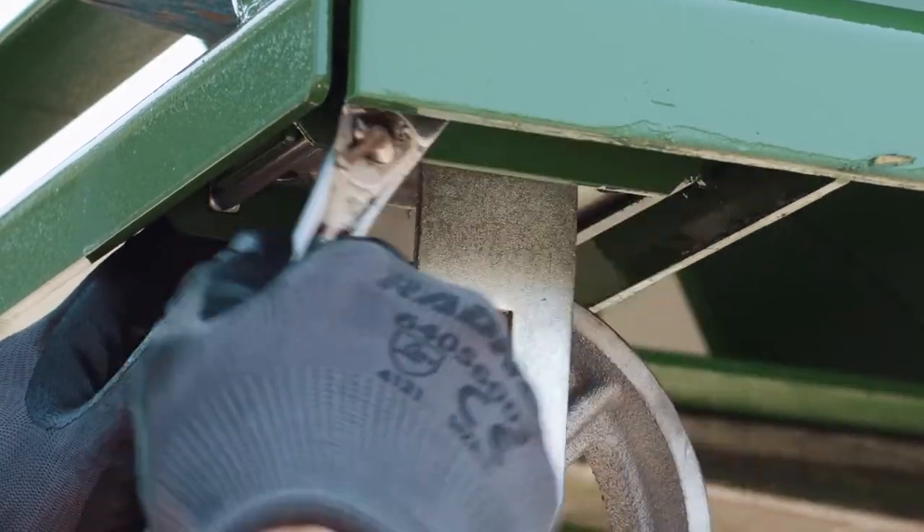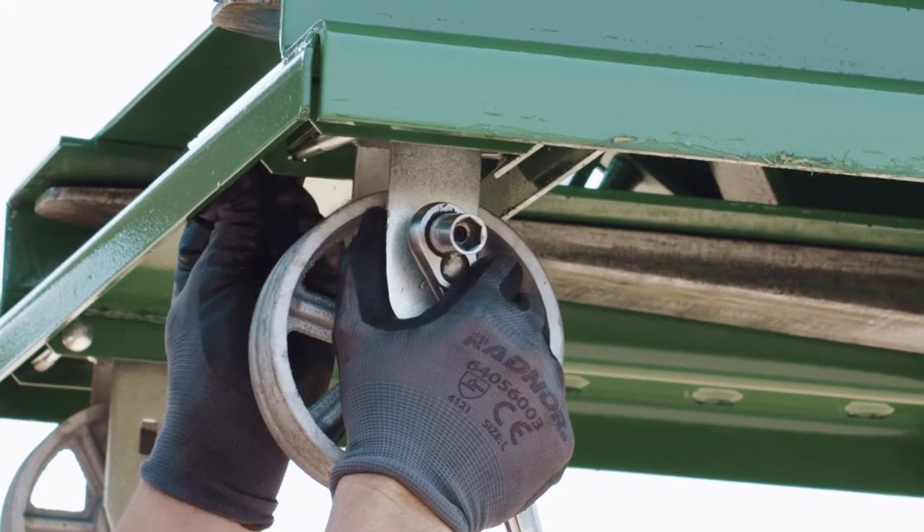Do not over-tighten the nut. Repeat this step for all remaining casters.